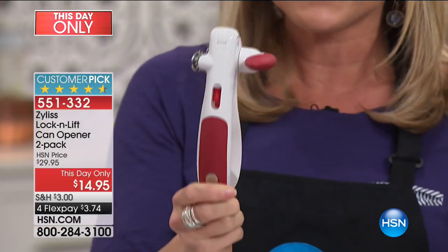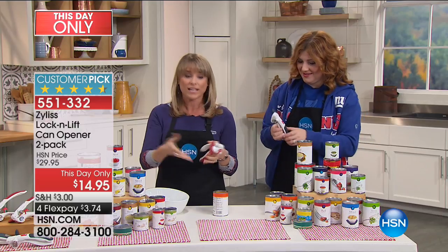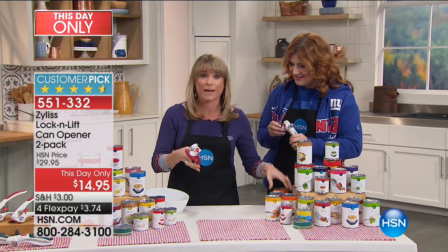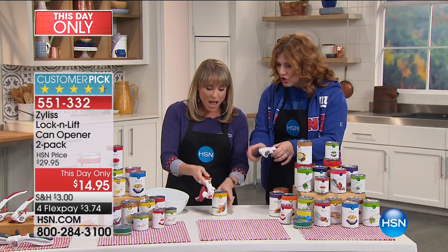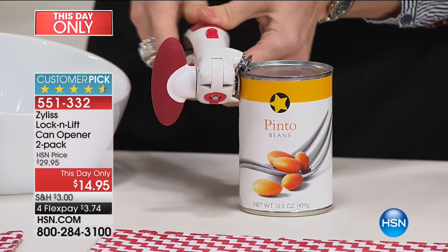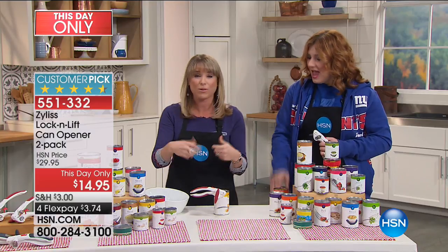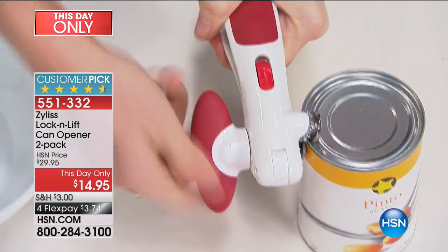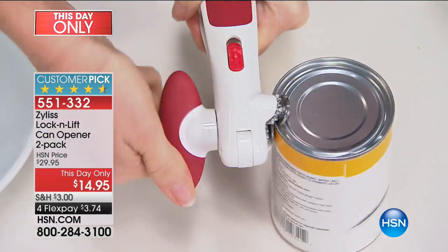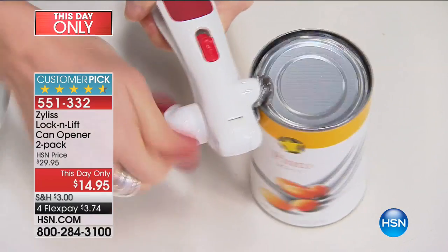You get one and keep one, or give one away. Electric can openers, to me, are a pain. First of all, I don't like to leave an electric can opener out on my countertop because I have so many other beautiful appliances I like to display. And I can never get the electric can opener lined up right. My husband put one in my stocking stuffer because I kept going through can openers, and I can't get it off the darn can.